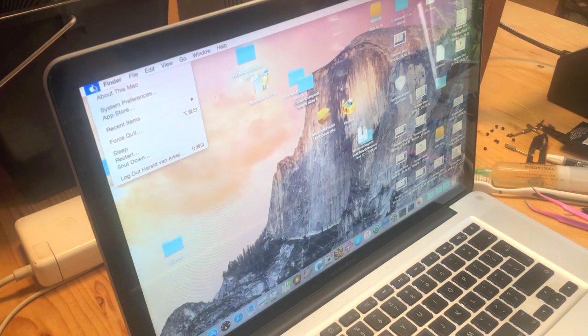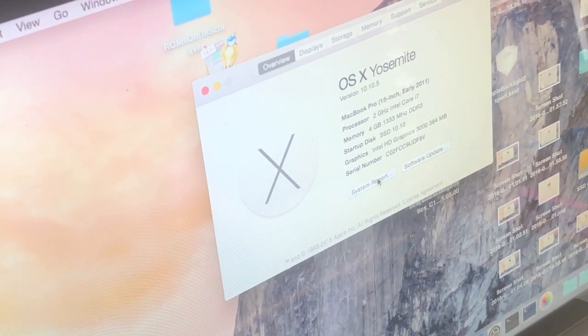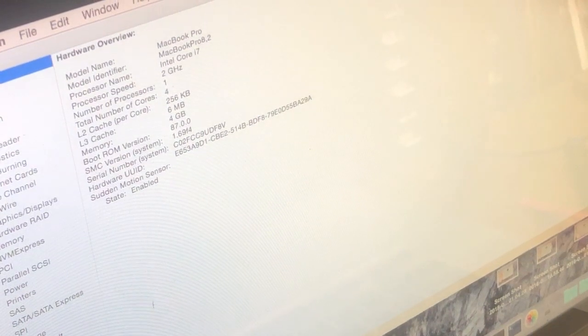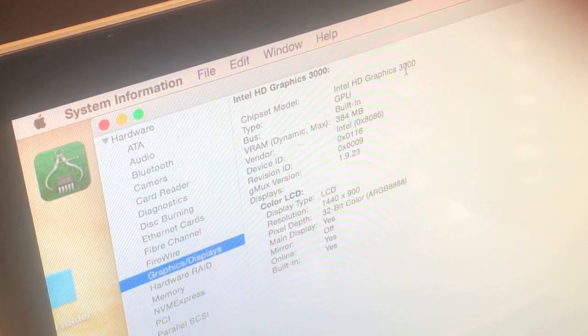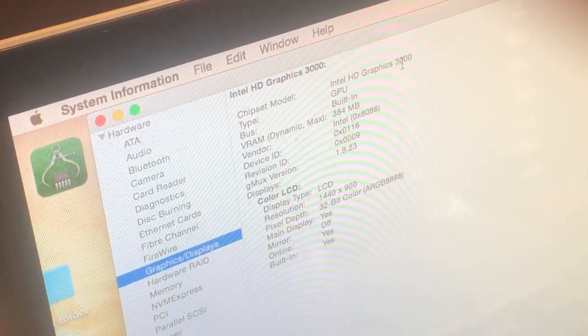Under About This Mac we can see that there's only one GPU left in the machine — it refers to the Intel GPU. And if we go to System Report, under Graphics and Display, as you can see now there's only one GPU listed. Originally this machine would have listed both.